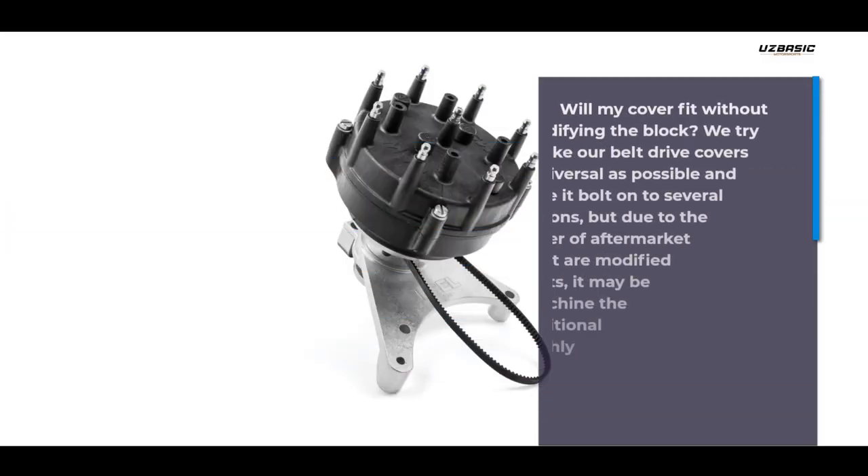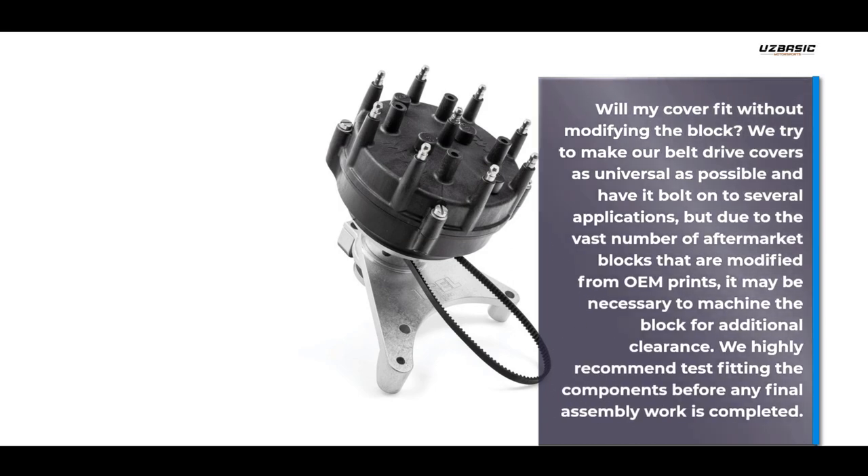Will my cover fit without modifying the block? We try to make our belt drive covers as universal as possible and have them bolt onto several applications, but due to the vast number of aftermarket blocks that are modified from OEM prints, it may be necessary to machine the block for additional clearance. We highly recommend test fitting the components before any final assembly work is completed.